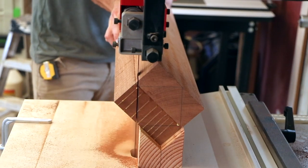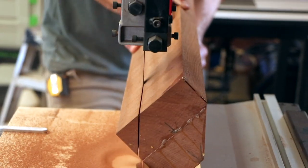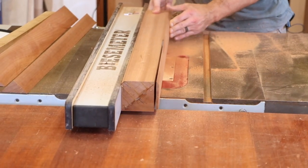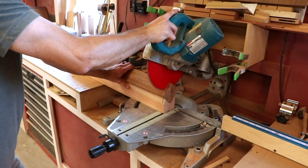Once dry, he uses a cradle to hold the blank at 45 degrees and re-establishes the shape to expose rift-sawn faces. This makes the faces more consistent and also cleverly hides the glue line. The leg blanks are then cut to length with the appropriate splay angle.